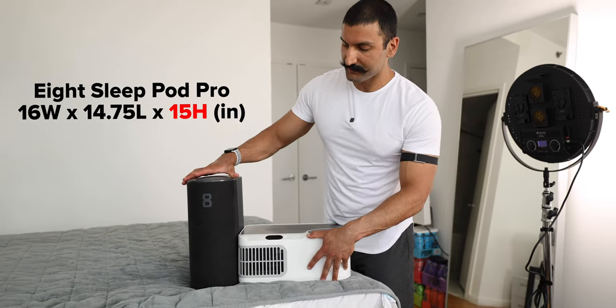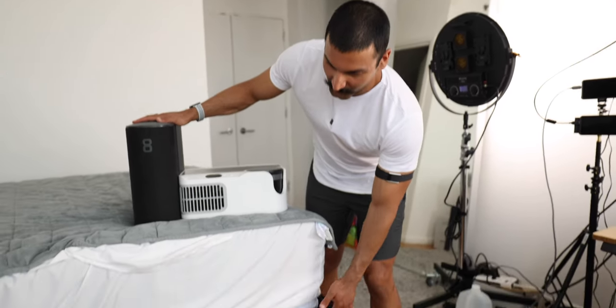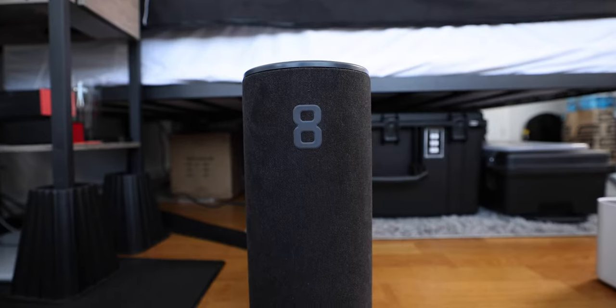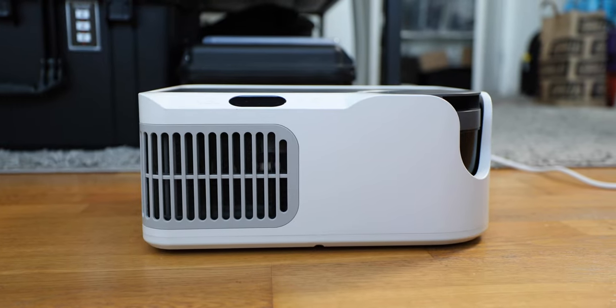The Eight Sleep system is a lot taller, so you might have to put this next to your bed. I did get an extremely tall — I think 18-inch — riser, and I'm able to fit the Eight Sleep underneath my bed. I prefer to slide these underneath my bed. I don't want to have it next to my bed — it just takes up extra floor space.